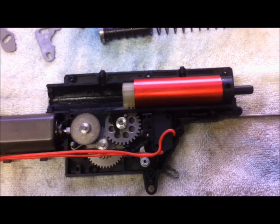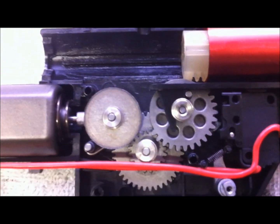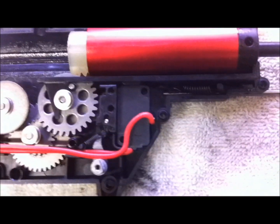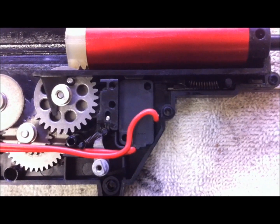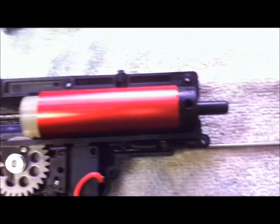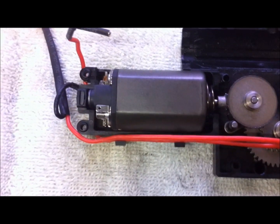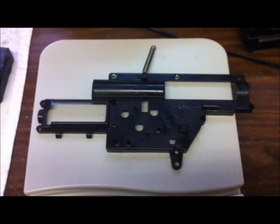We've got the gearbox shell opened. I can tell you the gears have zero lube on them; the piston rails are lubed. This is the same type of switch, trigger block, and trigger mechanism that the Aries has.